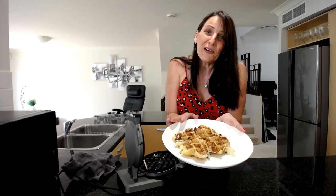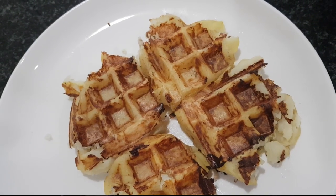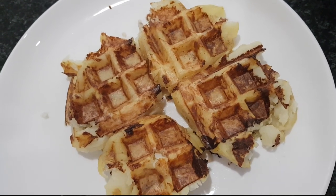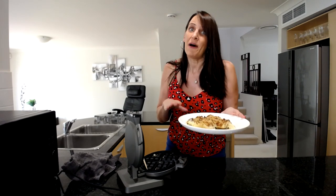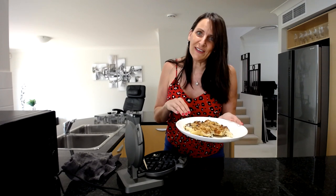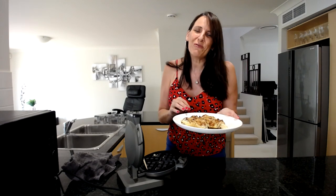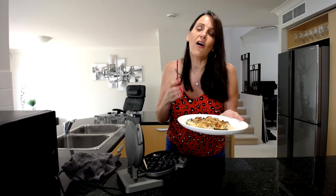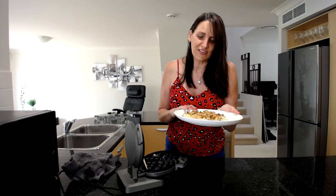This is the final product — one big waffle, or you can serve it in little individual sections. It's so delicious. You can serve this with hummus, guacamole, or some salsa. My favorite is to have this as breakfast served with tofu scramble, some tomatoes, sautéed spinach with mushrooms. It's such a satisfying whole food, no-oil breakfast — so healthy, so delicious, and it easily keeps you going until lunchtime.